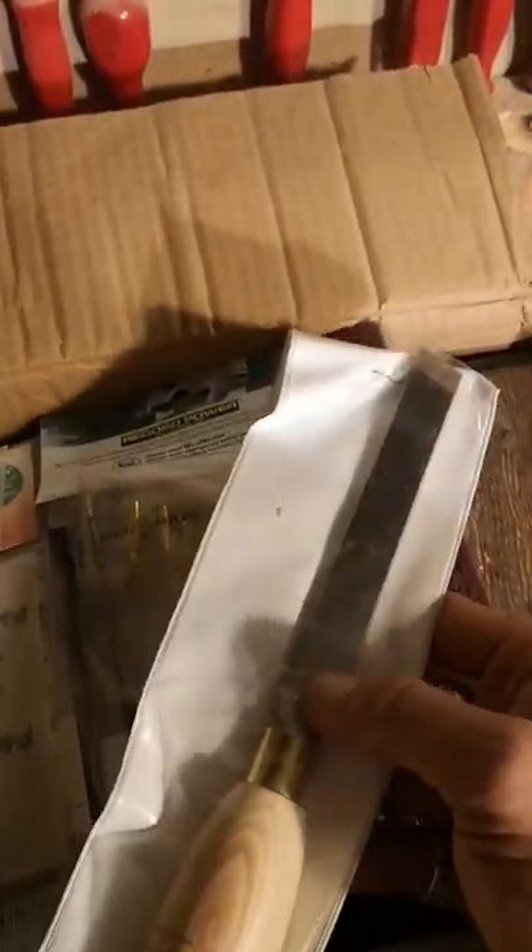Just tear it open. It's like Christmas, kind of. That will be my new Robert Sorby skew. Three-quarter-inch skew. Square stock.